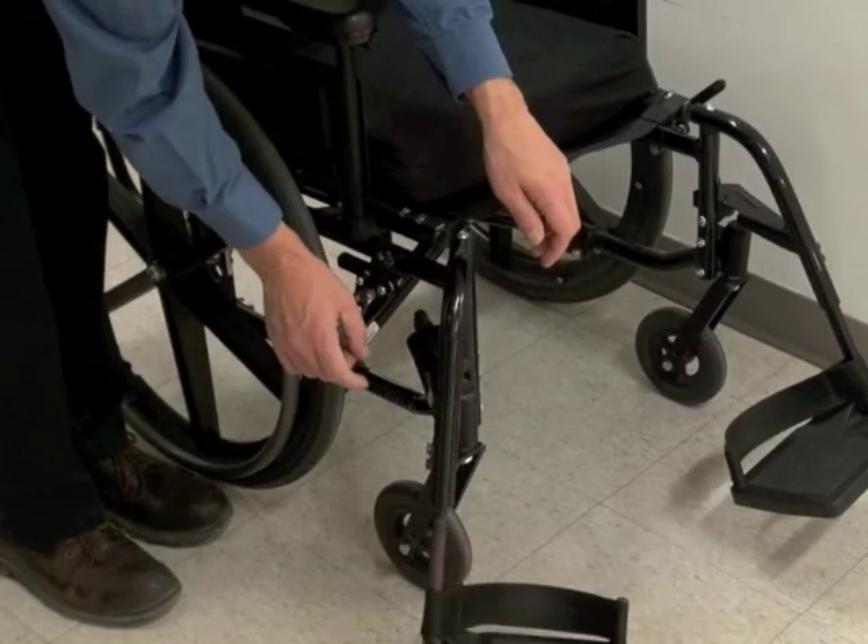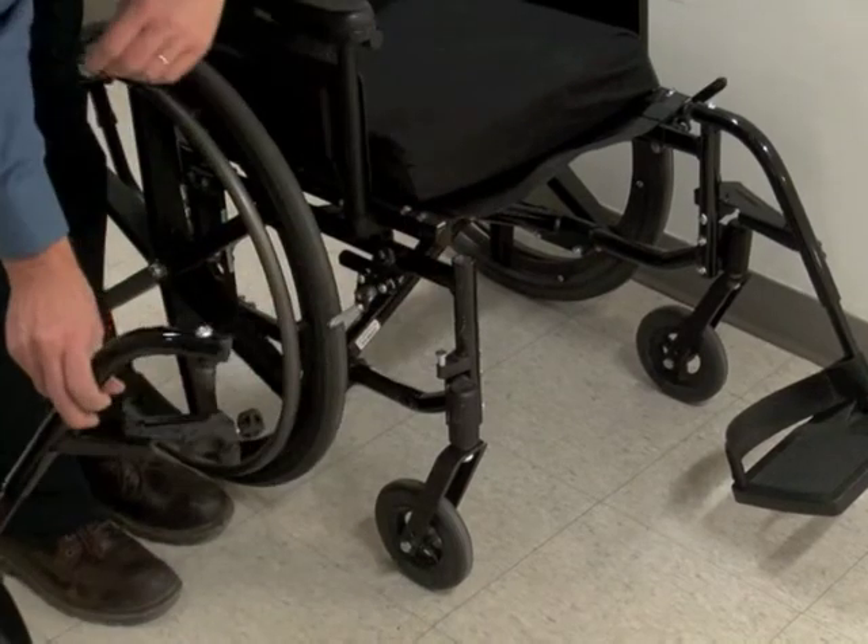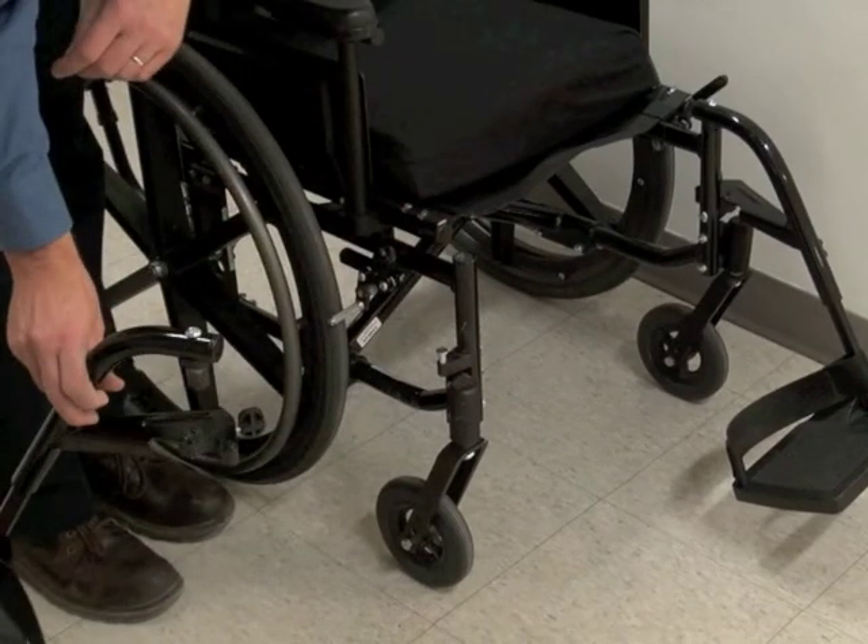Most footrests have a small release mechanism that allows you to swing them to the side and out of your way. Typically, the footrest can also be removed by lifting it out of its housing while in the swung away position.